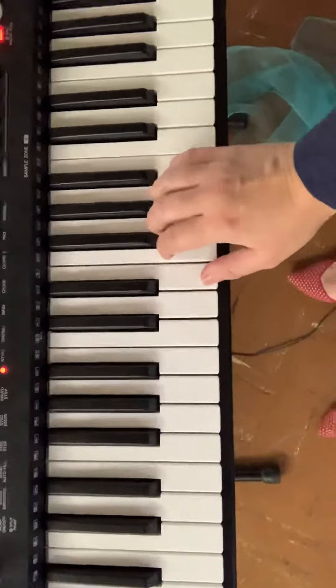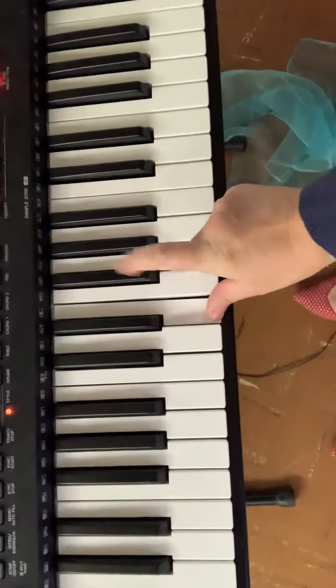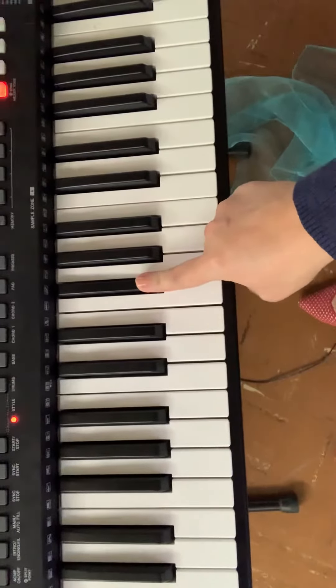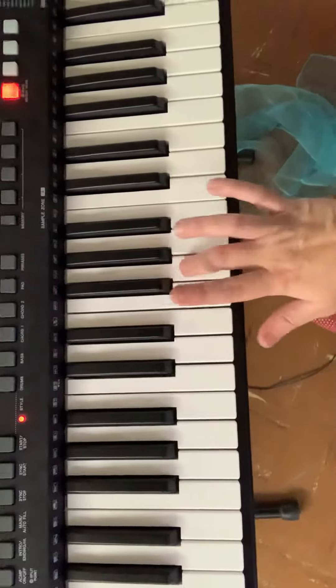You're going to put your thumb on E. The second finger, or the pointer finger, is going to go on this black key. All the other ones are on white ones — white, this is black, white, white, white.